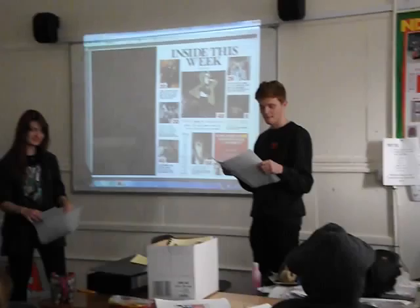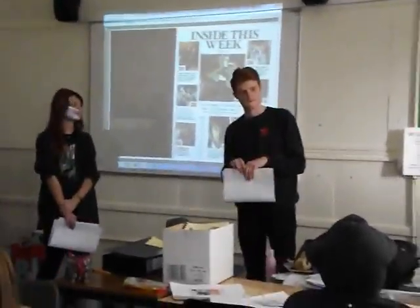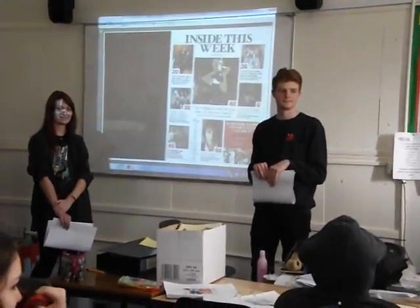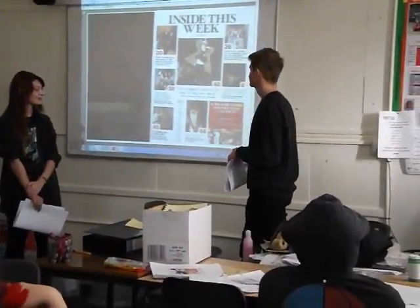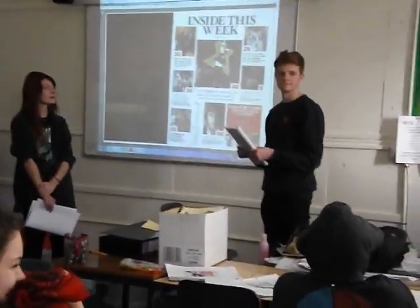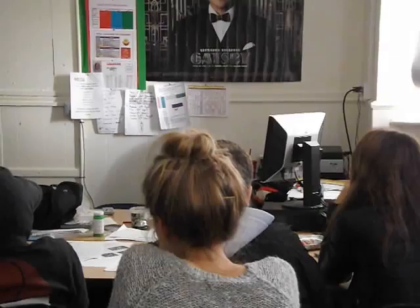Brilliant work guys, well done. Can we see some hands up to push this a little bit further? Are we all happy with that then? OK, why is the house style the same thing?